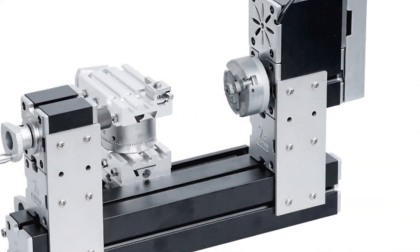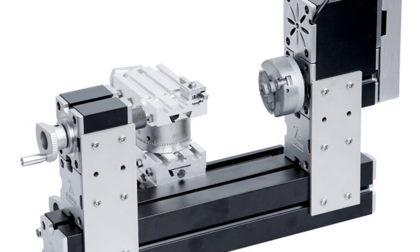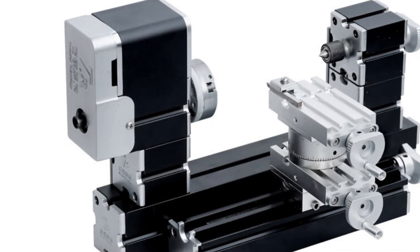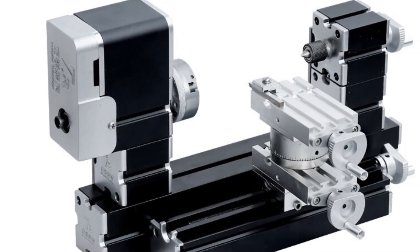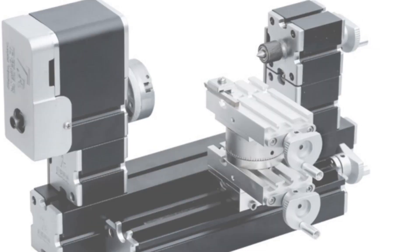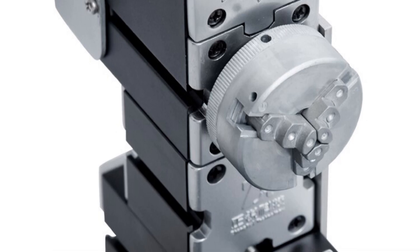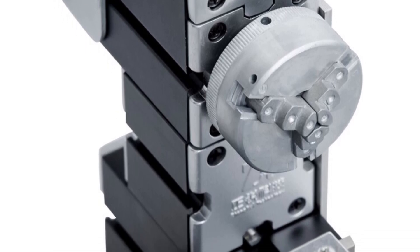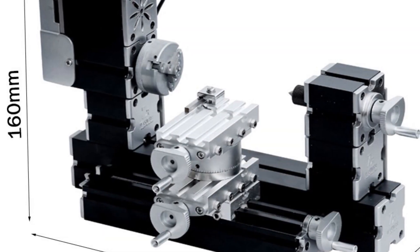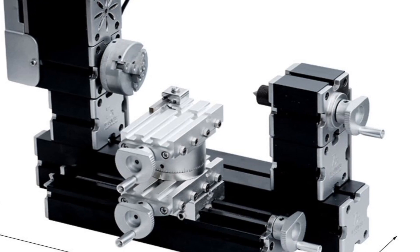Its miniature size allows for precise and delicate work on small workpieces. The Zerk Zero 4000-60 Mini Metal Lathe is designed with safety in mind, ensuring a secure working environment for users. Its modularity features contribute to its convenience and ease of use. In summary, it is a suitable choice for those seeking a portable and efficient lathe for intricate metalworking tasks. Its small size, safety features, and modularity make it a practical option for hobbyists, model makers, and craftsmen.